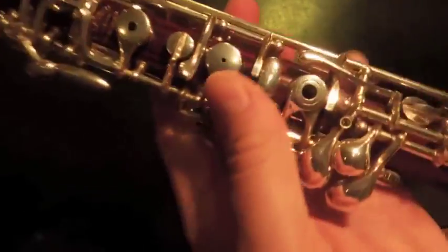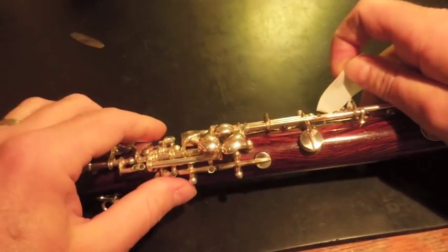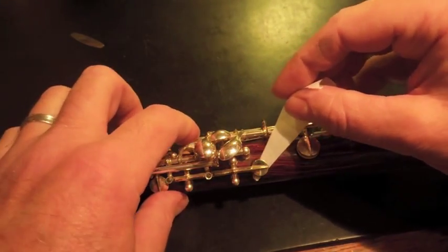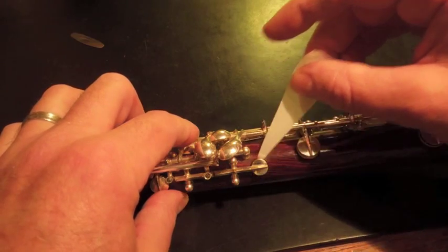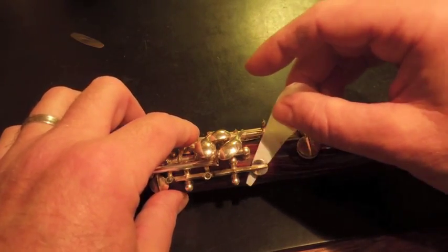This D has to be strong also. Of course, we have our fork Eb resonance key. Let's get into that. Then you press the E, press the D, and then you press the E. And it should be light — this should not bind. However, if you're having problems with a low D, you can tighten this somewhat.